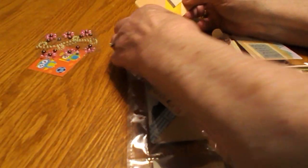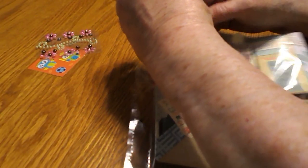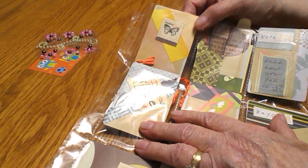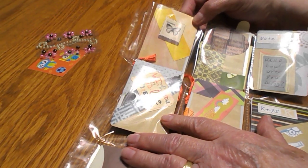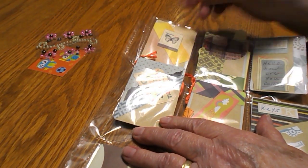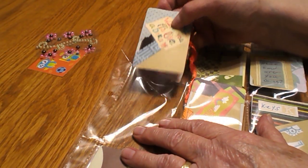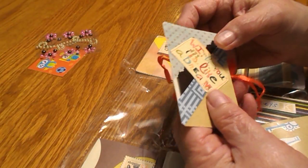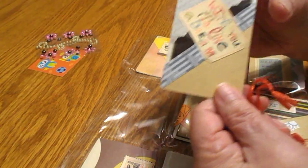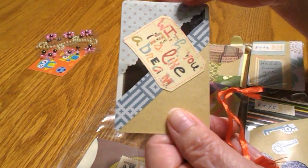You had a choice of making any theme that you wanted. When I made mine and sent them out, I made a fall theme, and one lady wanted a Halloween one so I made her that. But Shay decided to just go with the flow and decorate her cards. I think this is sort of like she likes to do junk journals, so I think this was her idea of what she was going for.